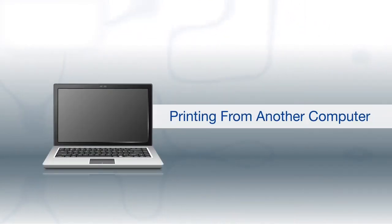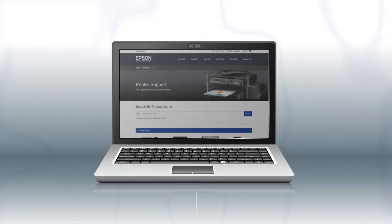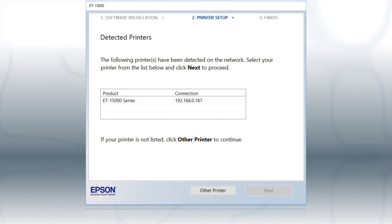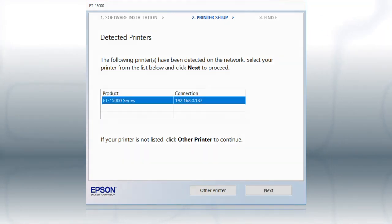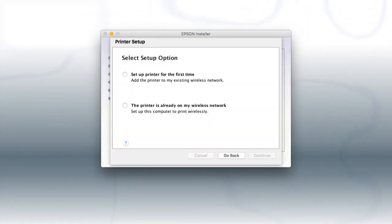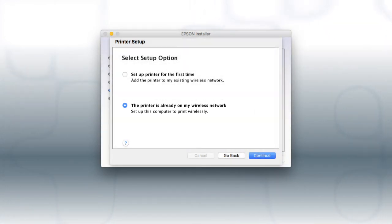If you want to print from another Windows computer, insert the CD that came with your printer. If you are using a Mac or your computer does not have a CD or DVD drive, download and run the product's software package from the Epson support site. If you're using Windows, at this screen select your printer from the list and click Next. If you're using a Mac, at this screen select 'The printer is already on my wireless network' and click Continue. Follow the rest of the instructions on the computer screen to install the software. You can repeat this process for additional computers.